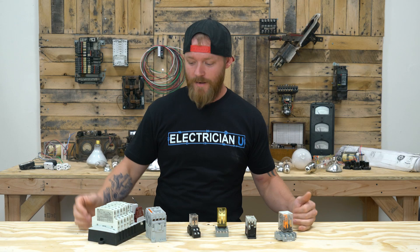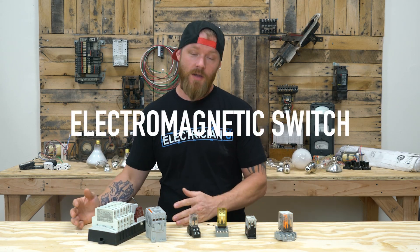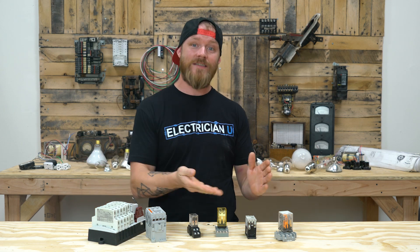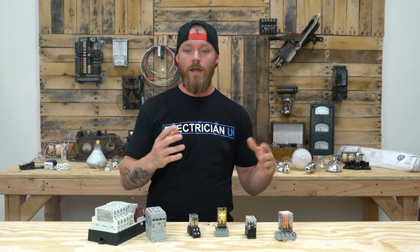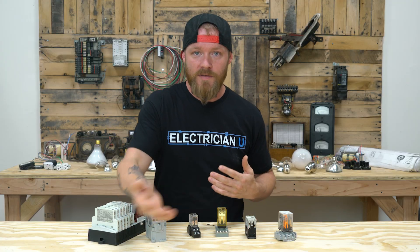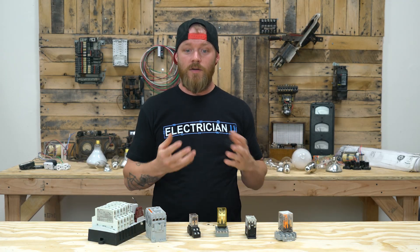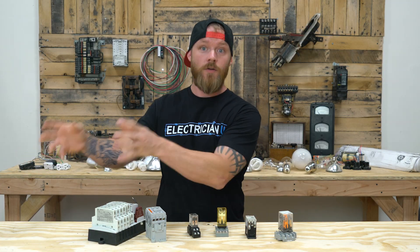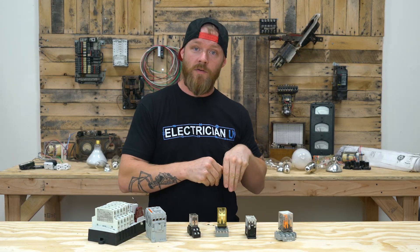So what is a relay? A relay is essentially a switch, but it is an electromagnetic switch, which means that instead of having to push a button to turn a switch on, you can send electricity to do that work for you. So events and certain conditions can control these. If you think of automobiles, cars have all kinds of relays — when this thing happens, we want to send power over here to turn this thing on or off, and when that thing's not happening anymore, we want to cut power from it.